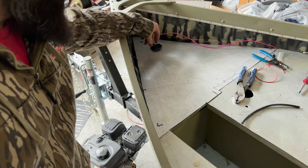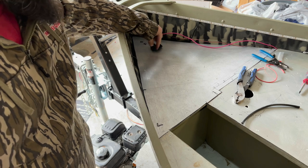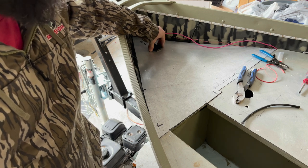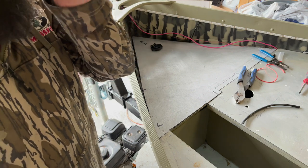All right, we'll wait till we get the hydro turf in to secure this, that way we don't have to cut around it — we can just lay the hydro turf, cut that circle out, then attach it. That'll be a lot easier on us. But that's going to work — I think my leads are long enough to make it to the battery too, so cool.